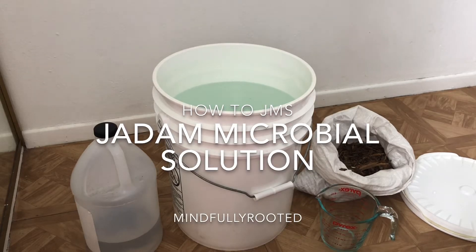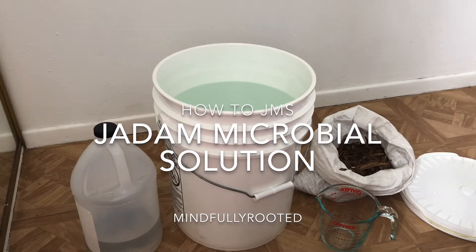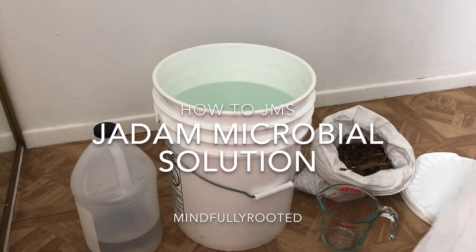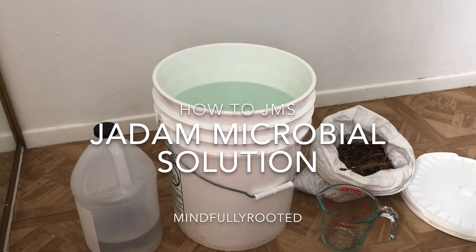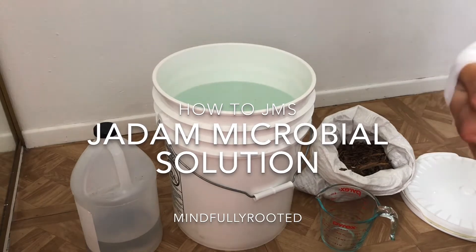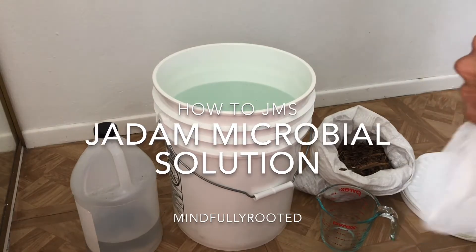Today I want to take some time and talk about JMS and show you guys how I like to make it for my garden — some of the steps and ingredients that I use, as taught by Jadon after I learned it in one of his classes and from reading his book.